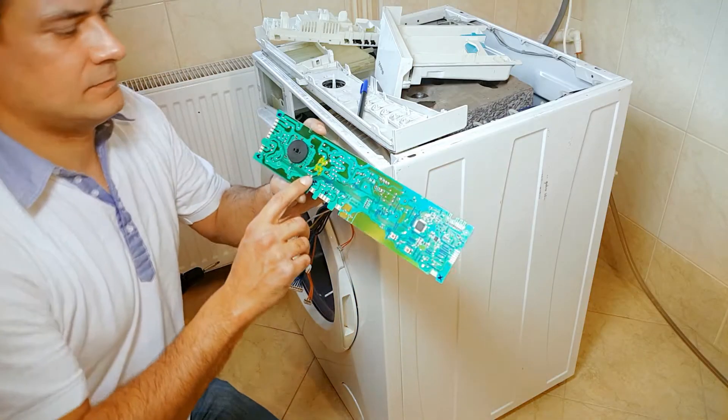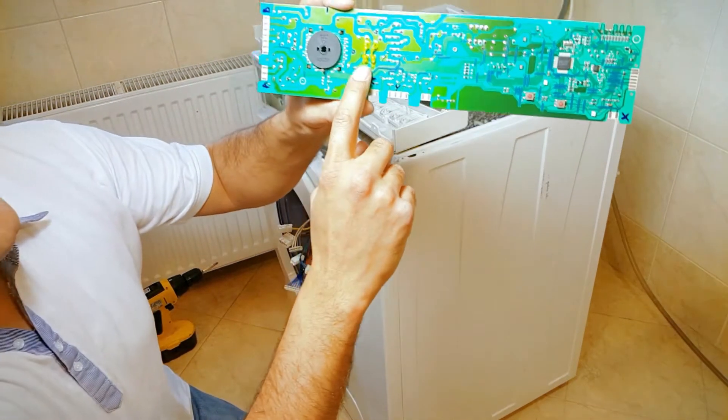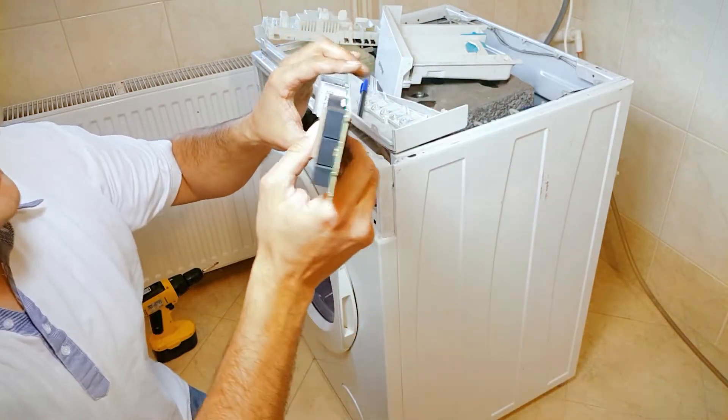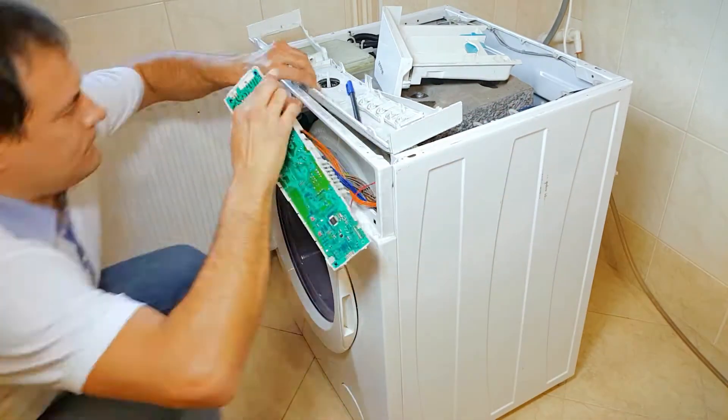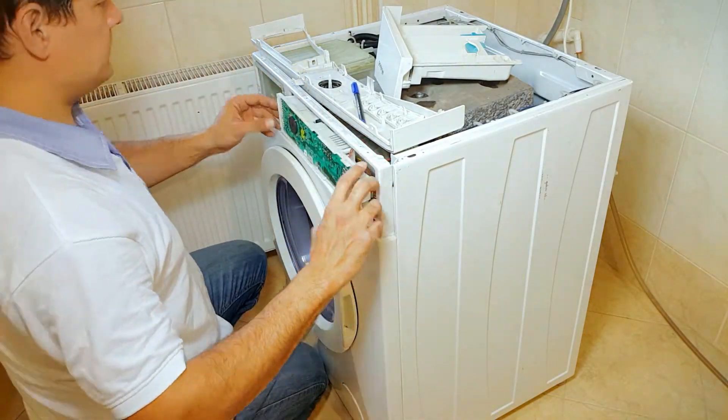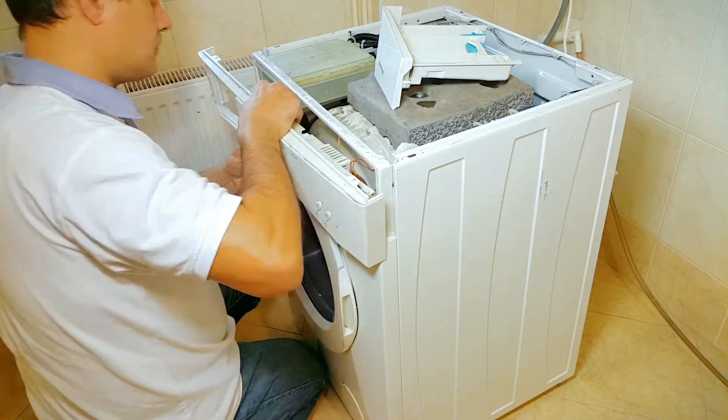Now let's put things back together. As you can see, I used some nail polish over the bypass. Some dry nail polishes are insulators — not all. It provides some safety, but I advise you against this solution as it may easily break off and could be dangerous.